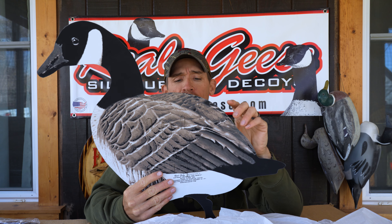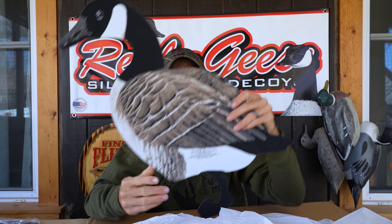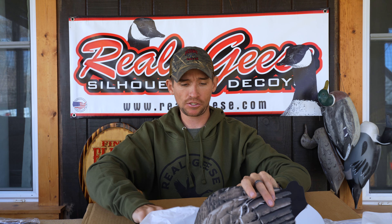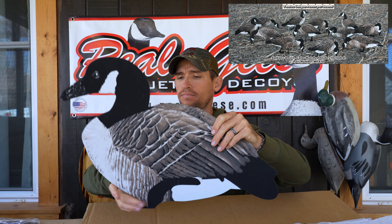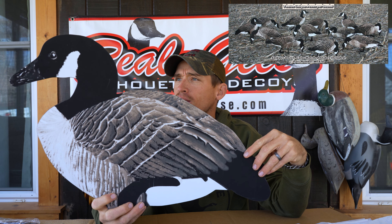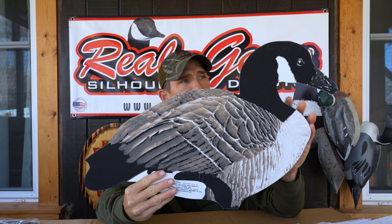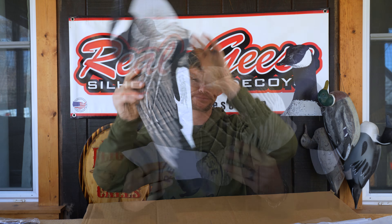Per dozen you get 12 different poses — I'll go through a few of the poses just to kind of show you here. The blacks are black, the detail pops throughout the decoy. So when you buy a dozen Maglites, they come with 12 unique, realistic-looking poses.